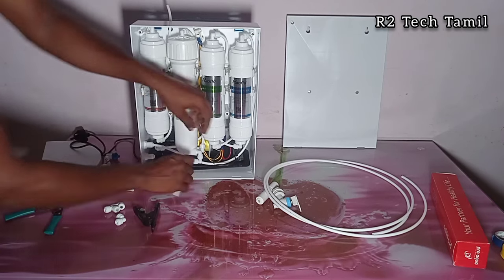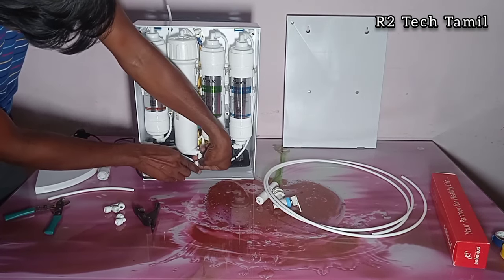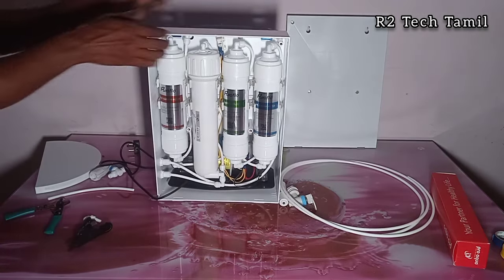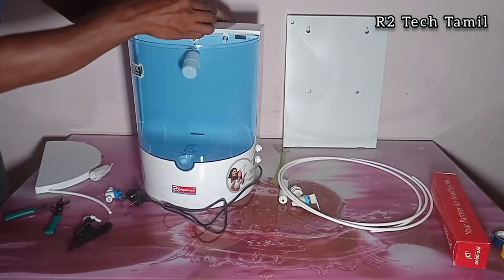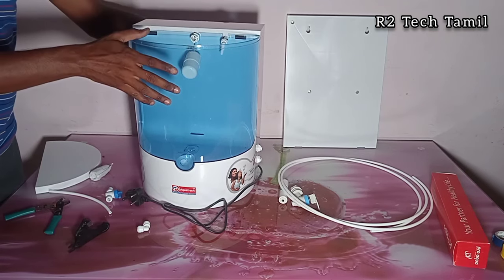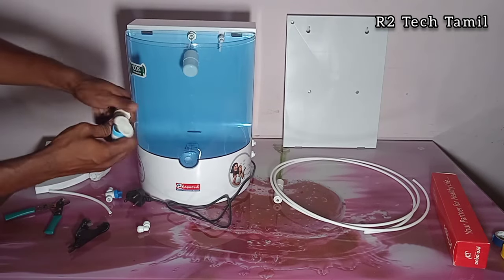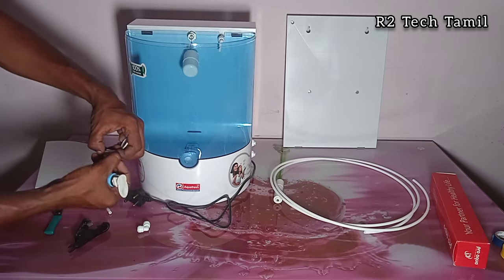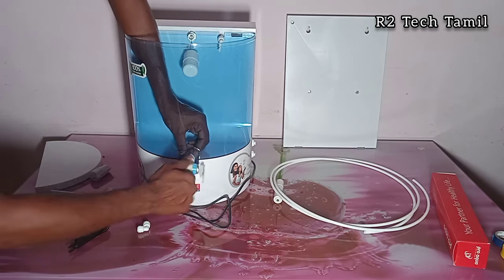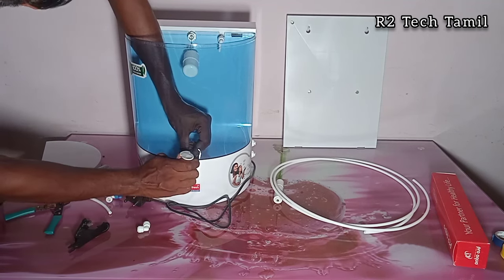The key input goes in, and the key output connects with FR. FR connects to the body and cabinet at the back. This connects to the tank, and this connects to the stem. Post-carbon connects to post-carbon. The tank connection is ready, and the water tap connection is made. It connects to the body connector and PM. The next stage connects to the pre-filter — tap fix done.